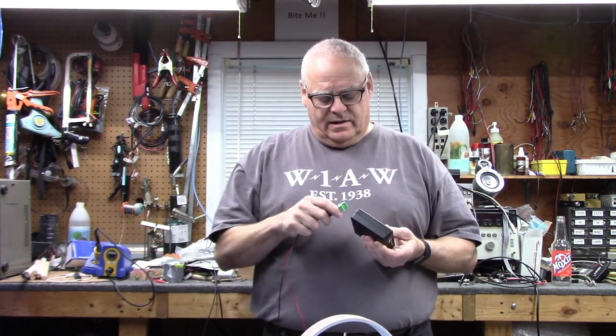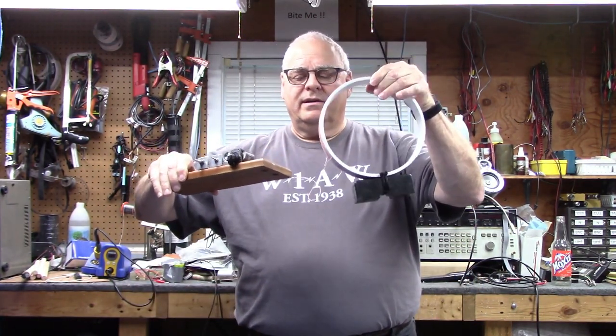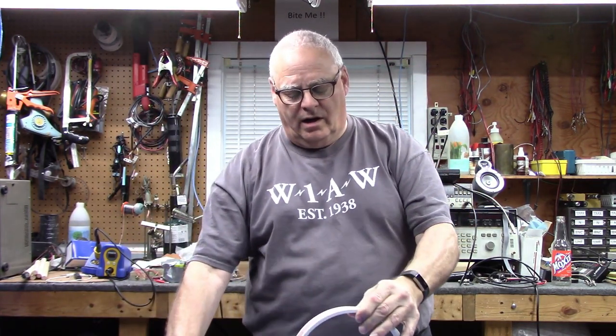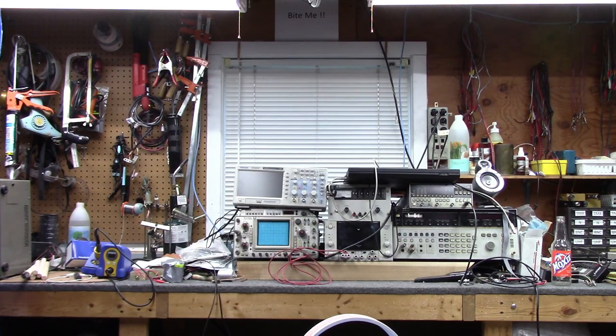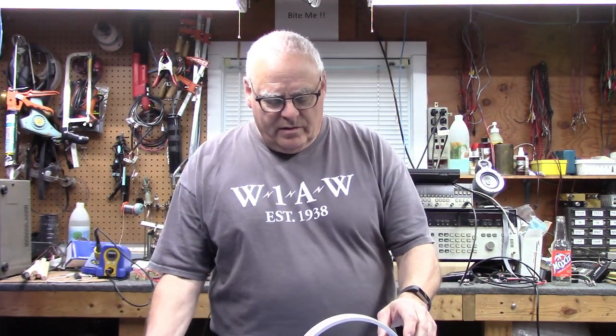With our two clip leads this time — we're using two clip leads — and our loop, and our little 365 picofarad tuning capacitor. Hang on, I'm shutting the furnace off. Showed that who's boss.